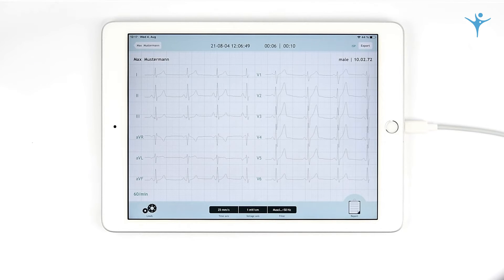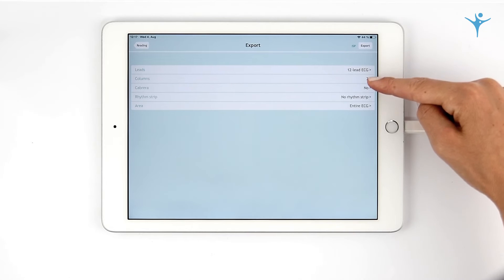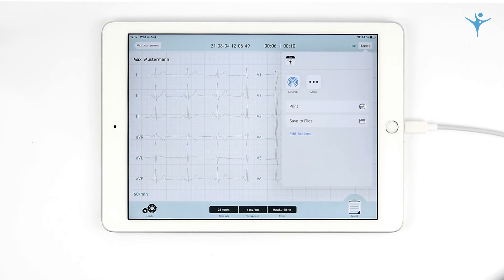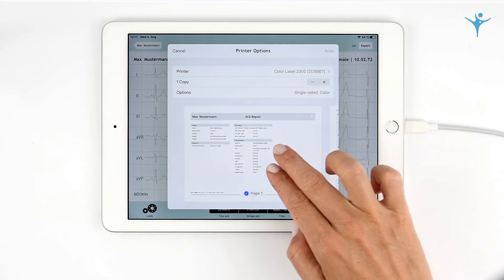Before exporting, Cardio Secure offers you several display preferences for your PDF report. Readings can be easily and securely exported via AirDrop, AirPrint, and email intranet.